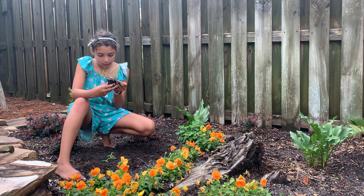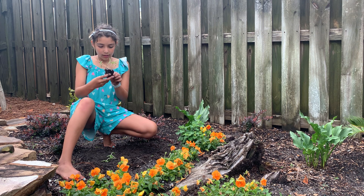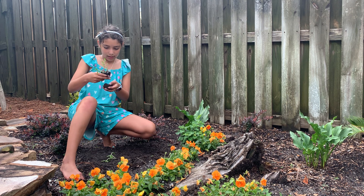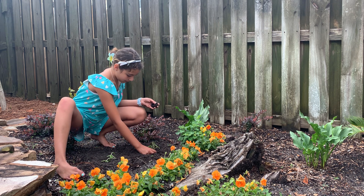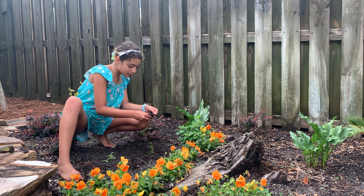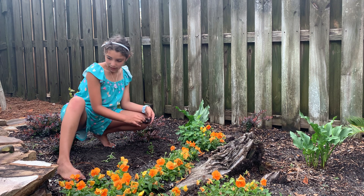Not everything will live — this one might not live. But there's a lot of plants here. That's why when I had this at first, I put a lot of seeds, because not all of the seeds will sprout. Some of them will. Maybe all of them will — that's great. But not all of the seeds can sprout.